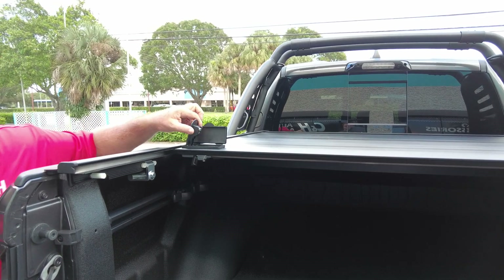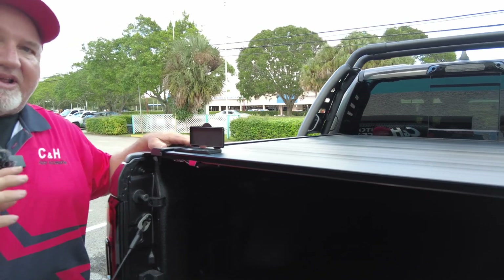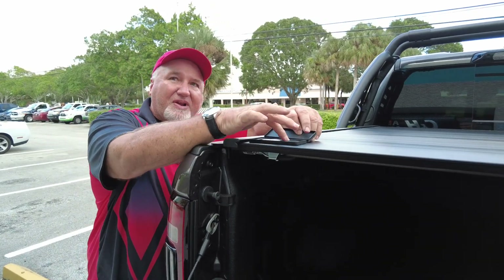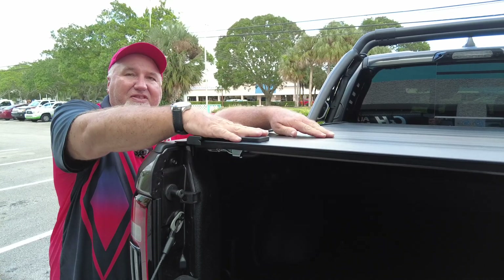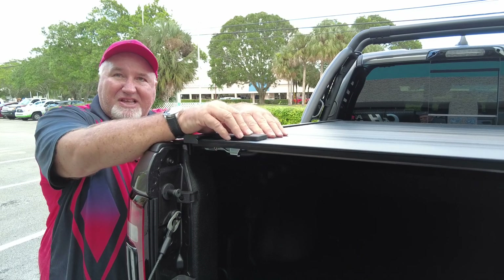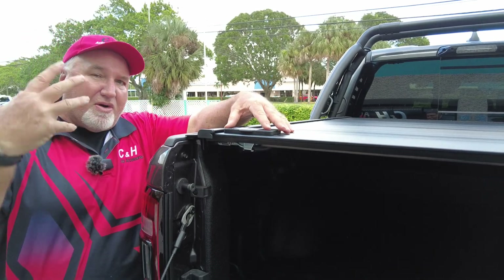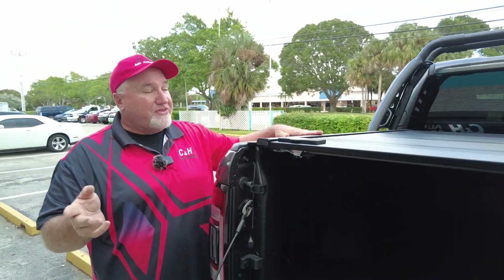Another thing — if you notice right by the handle here, I'm going to close it up. What is this? Well, this is great if you live up north. This seals the lock from the elements. If you live up north and water gets in here and freezes, you can't open your cover. Well, Retrax thought of this — they covered up that lock. It also works really well if you live in the desert; you don't have to worry about sand or debris. Or in Florida, water. This is a great feature because a lot of locks are exposed to the elements — desert, cold, rain. This protects against all of those.